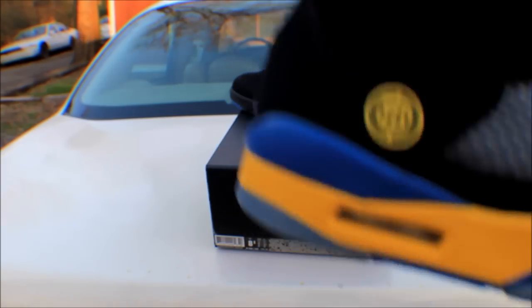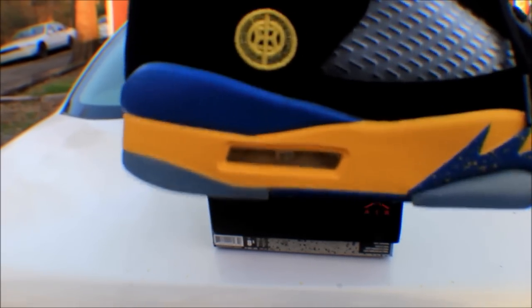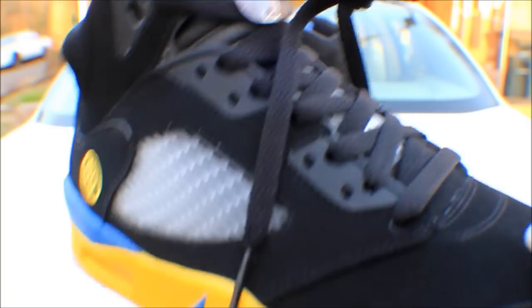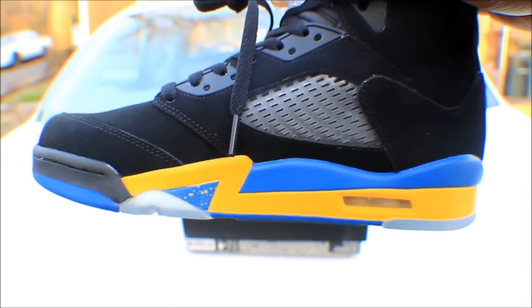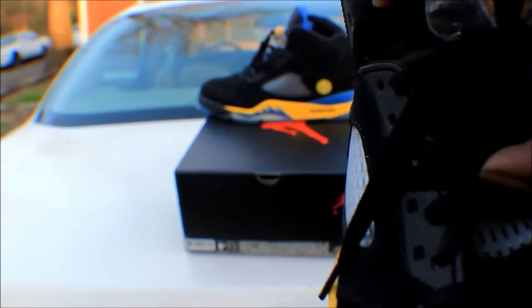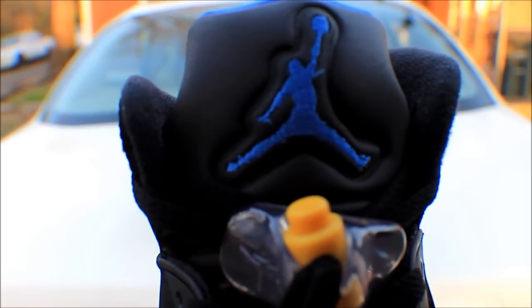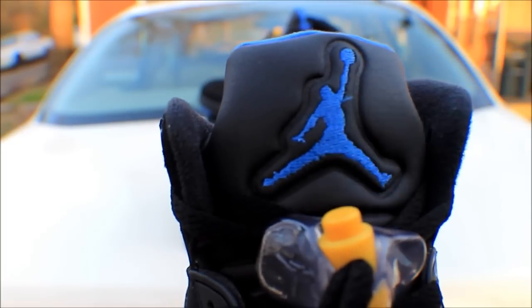These were only released in China. As you can see, it has that black nubuck upper going all around the shoe, and then you see the milky mesh on the side — it's not clear at all, all milky. It's also on the tongue, with the black shoe laces. Then you have the yellow lace lock with the blue jumpman. On the tongue you also have the blue jumpman and a little stitching right there.